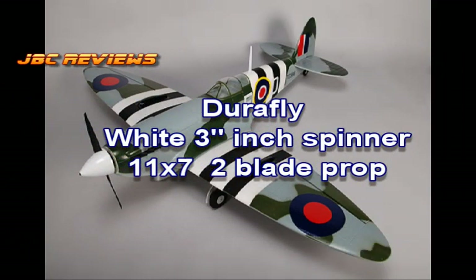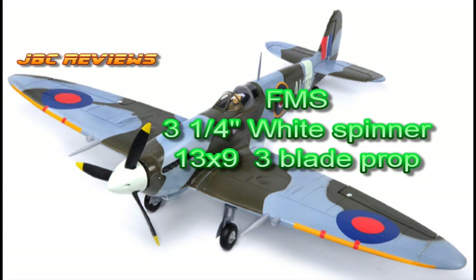For the spinner and props, the DuraFly uses a 3-inch white two-blade spinner with an 11x7 prop. The FMS uses a 3¼-inch — so slightly bigger — but white again spinner, with a three-blade 13x9 prop.